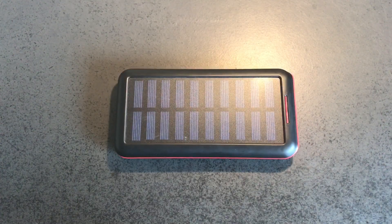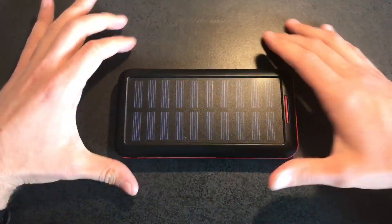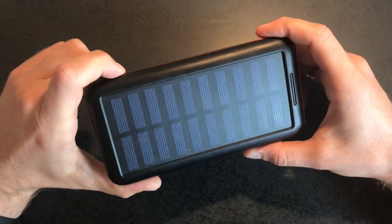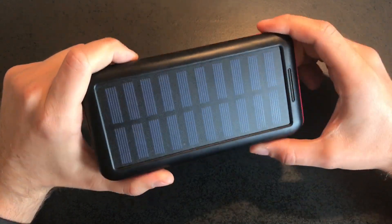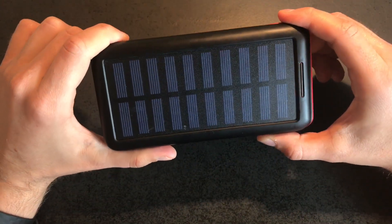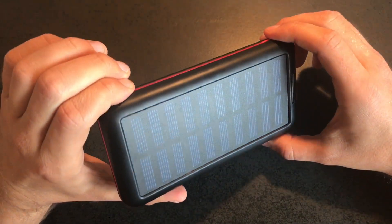Welcome to another product test video here on Angry German TV. Today we have the power bank with built-in solar panel from Akim. As always, I will leave a product link in the description to Amazon — you can check it out and leave questions in the comments below.